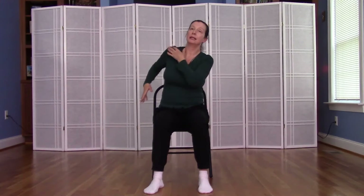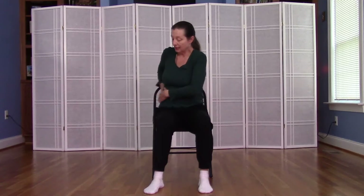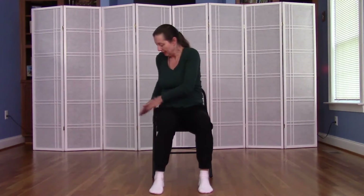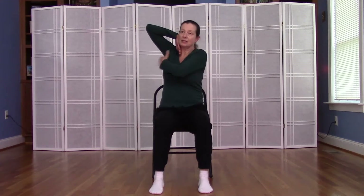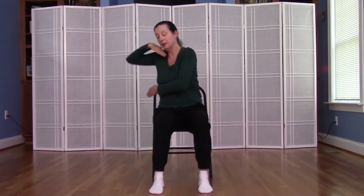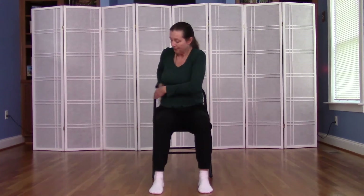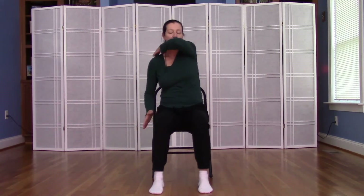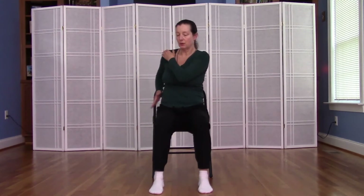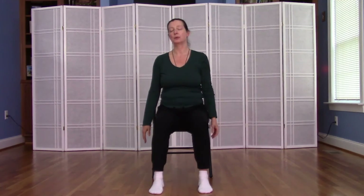We'll come back up to the neck and shoulder area and then begin tapping at the side ribs and the side of the body — just tapping up and down the left side of the body into the armpit, down the side ribs, the waist, and down to the hip. One more chance to tap any areas you might have missed or an area that you like. We'll bring the tapping to an end.